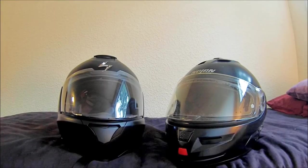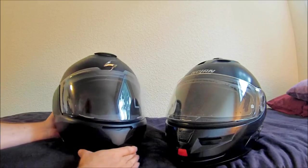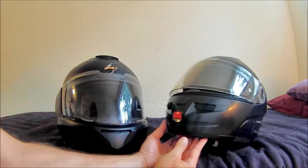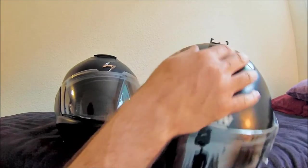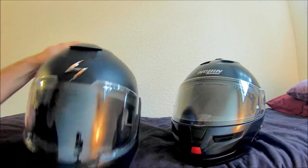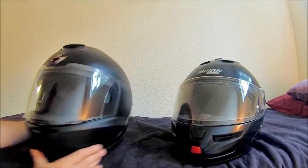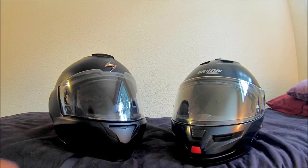For attaching a camera — which if you're watching this you probably like to do — the Nolan was a little rough because of the way the helmet was constructed. With the Scorpion you could put one in the back, one in front, a side arm could go over here or up here — there are just a lot of good options with the Scorpion.